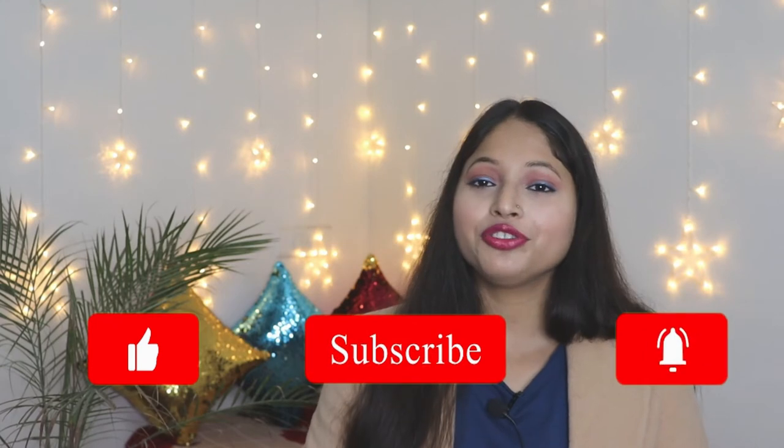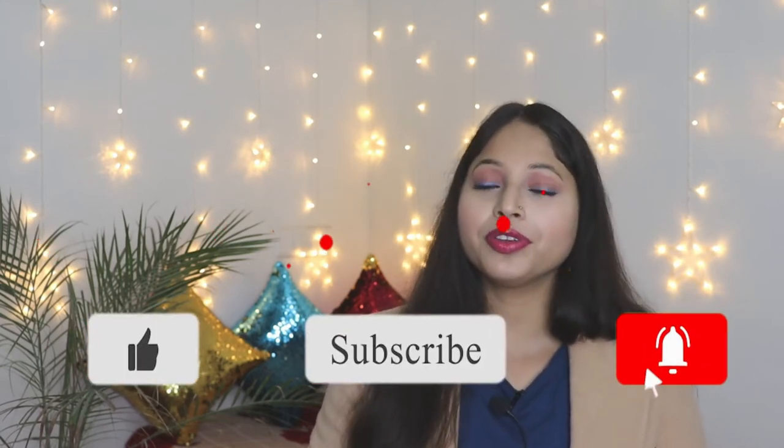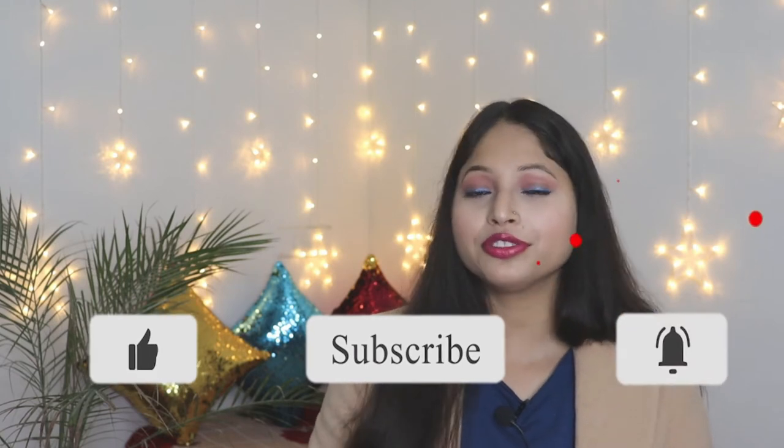In this video we are going to know more about this face wash, so if you are interested please keep on watching. Before starting, if you are new to my channel don't forget to hit the subscribe button and press the notification bell so you get notified every time I upload a video.